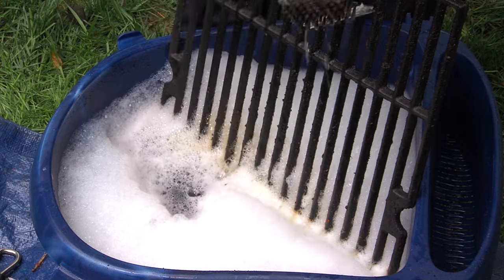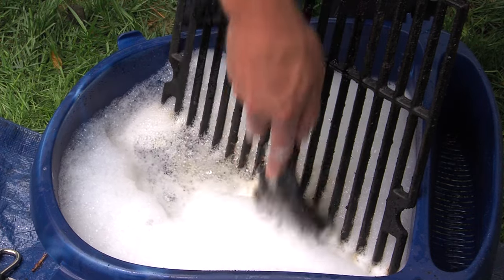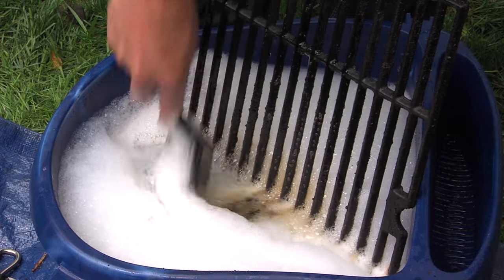Now for cooking grids. A tool like a scraper or a brush is all that's required. Be sure to replace your grids if they're broken, excessively rusted, or chipped.